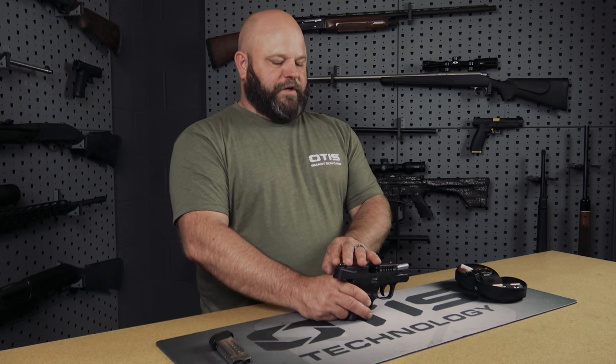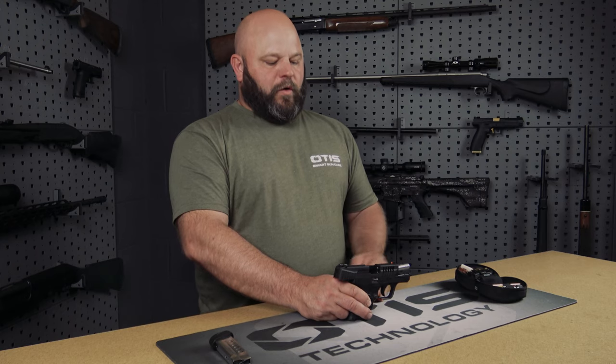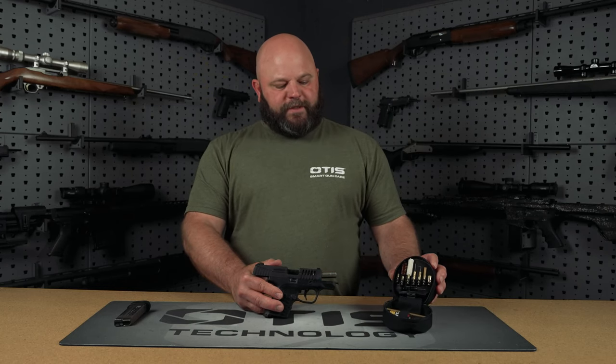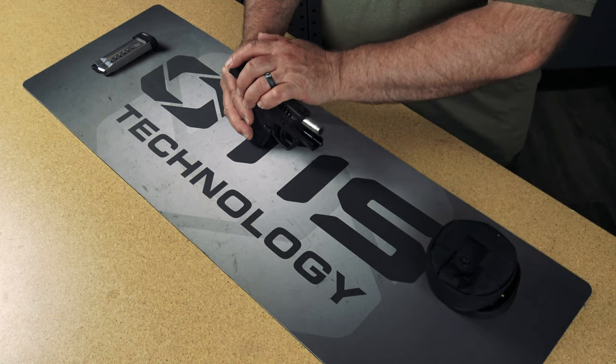To clean your handgun from breech to muzzle you have multiple options available. The first being a pull-through bore cleaning system like the Otis Ripcord, which can be used at the range while the barrel is still hot, or you can disassemble your firearm and clean it at the bench at home using a solid rod cleaning system. Otis also offers our memory flex cable cleaning system which can be easily packed in your range bag to clean at the range or at home on your bench.